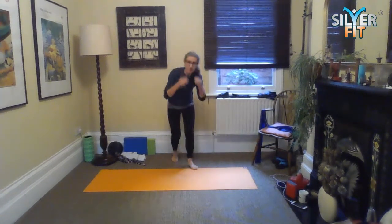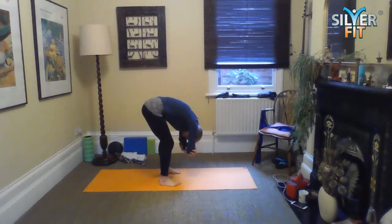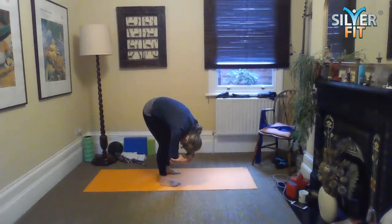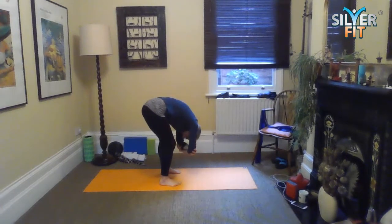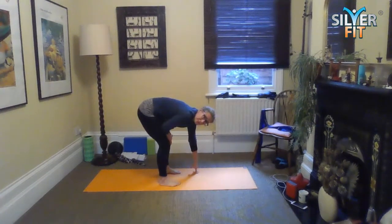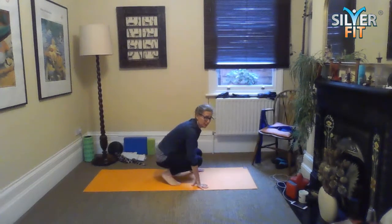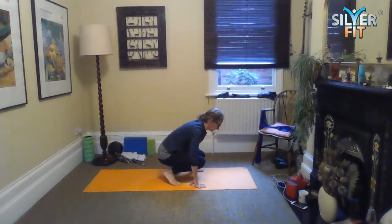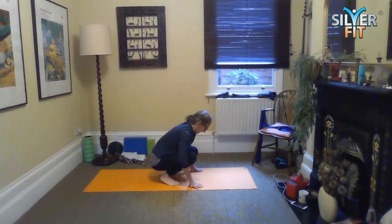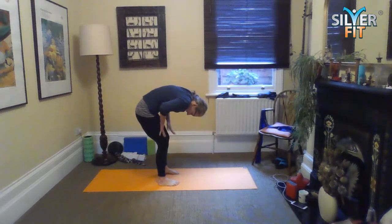We're in a forwards fold position. Just cradle your opposite elbow and have a sway from side to side — you can keep a nice generous bend in the knee. Then place your fingertips on the floor. If your knees are in good condition, go for a little crouch; if they're not, probably don't. You can have a rock forwards and backwards depending on your knees, feet, and other joints — you don't want to work through pain. Then jack the hips up and roll back up, walking your hands up your thighs.